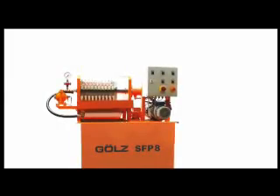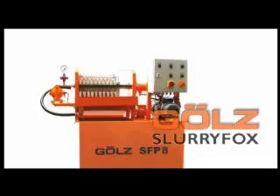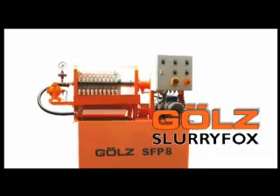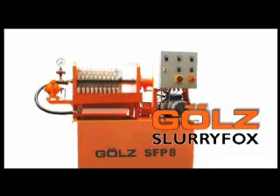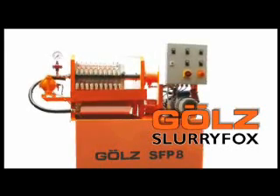GULZ presents the mobile SFB8 slurry filter press. Innovative, compact, environmentally sound, unique. An environmental concept designed by professionals for professionals.